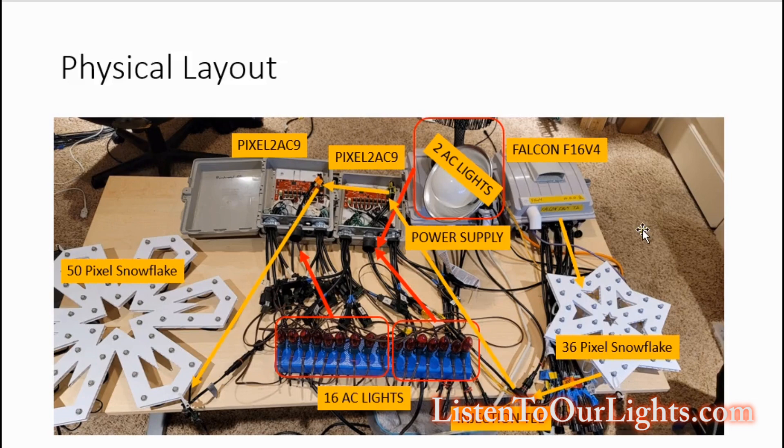So actually set up on the bench here, this is how it looks. I've got my Falcon F16 V4, my connection to the 36-pixel snowflake, then I have my injection tee pulling from a power supply up here. From here I run to my first Pixel2Things board, which daisy chains over to the next Pixel2Things board — just like they're all in line. Then that goes to the 50-pixel snowflake. And then I have 16 AC lights on my old test board — just a piece of wood with 16 individually controlled lights on it.